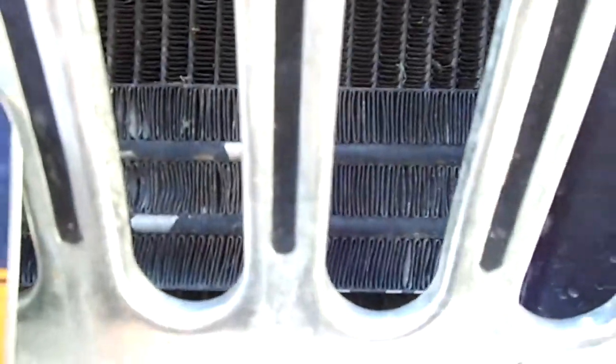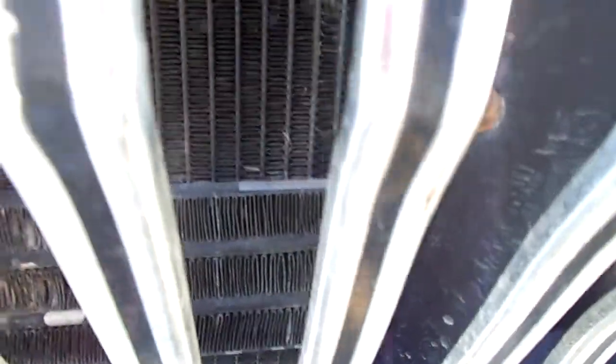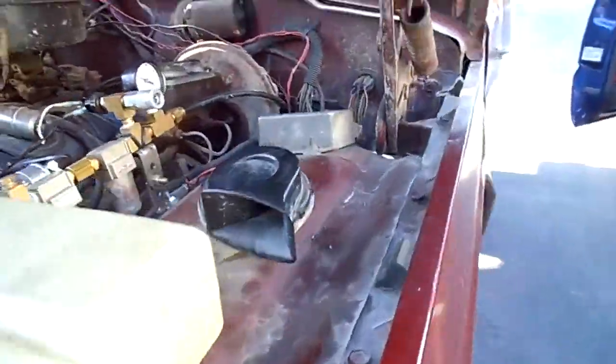I highly recommend a power steering cooler. Mine goes through the bulkhead here — I don't know if you can see it. Went to the junkyard and got one out of a Chevy — newer Chevy half ton. It's pretty long, goes way over there behind my transmission cooler.